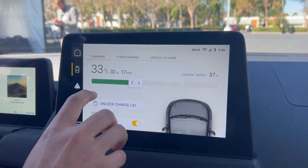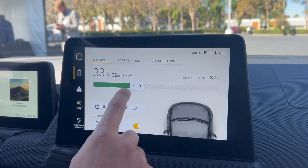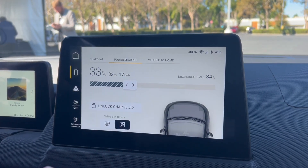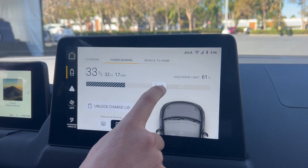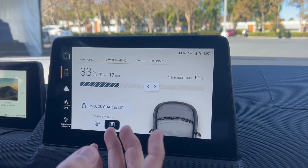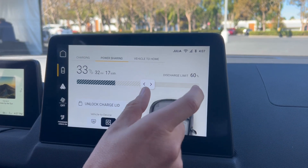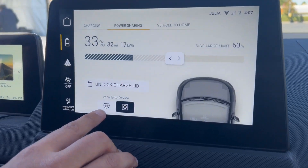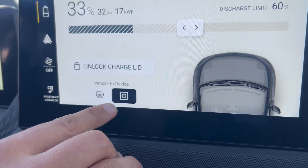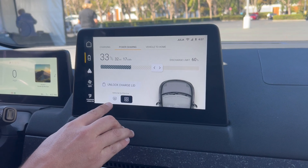One active function is the charging settings. You can set your charging target, and since it's bi-directional, you can also set a limit on how much you want to discharge. For example, if you're fine with 60% battery range left, you can discharge 40% — either via the 11 kilowatt plug or the household plug, depending on how you connect your car to the grid, to another vehicle, or to a device.